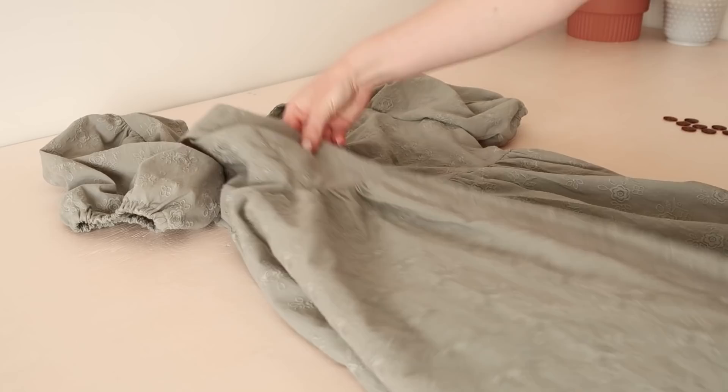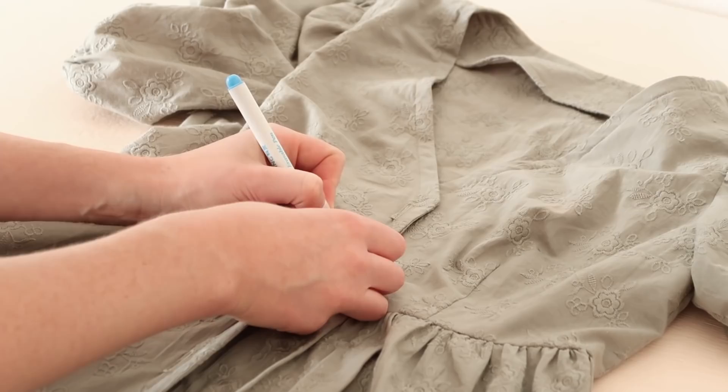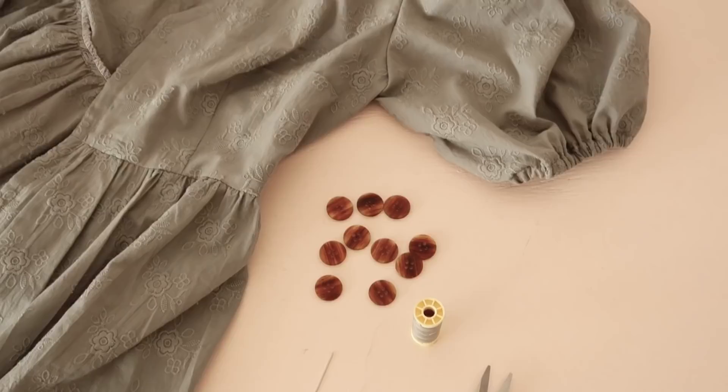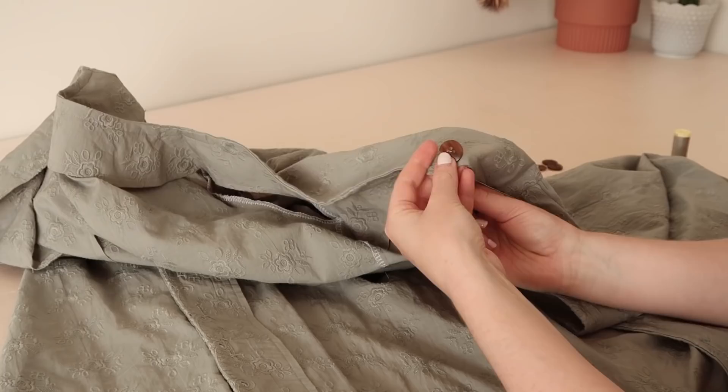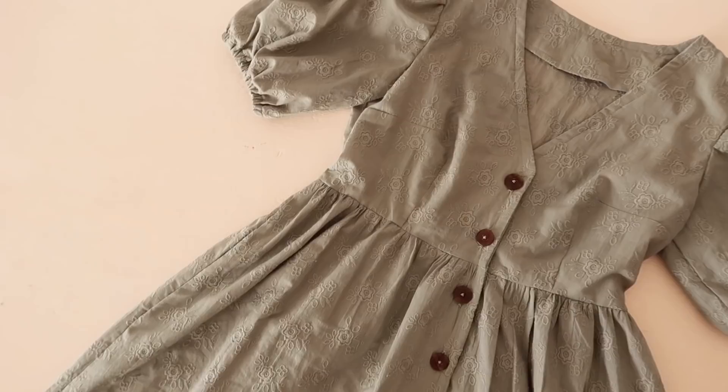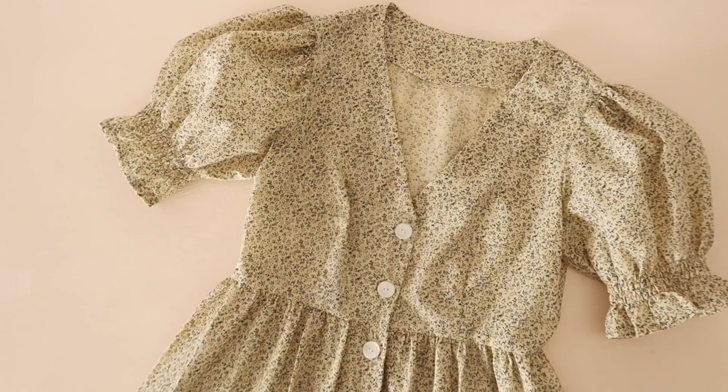Once all of your buttonholes have been stitched, overlap the right side of the front onto the left side and mark the positions of the buttons with a water-erasable pen or some tailor's chalk. Then hand sew the buttons onto the dress. Your beautiful daisy dress is complete.